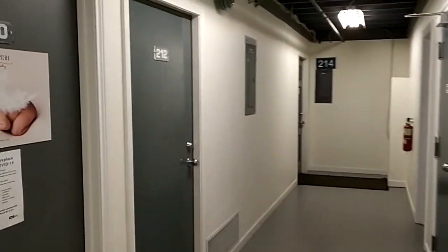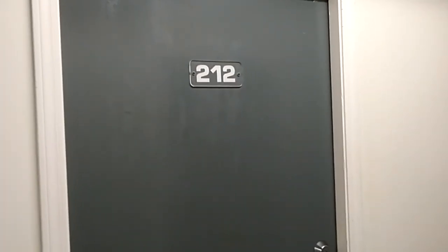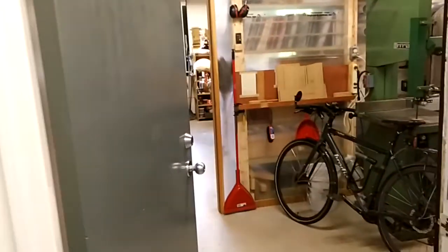Hi everybody, here we are at my workshop at 212 8696 Barnard Street. I'm going to show you what it looks like on the inside. There we go, there's the door.